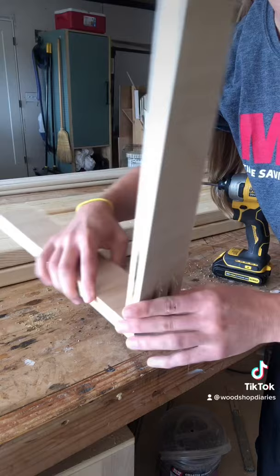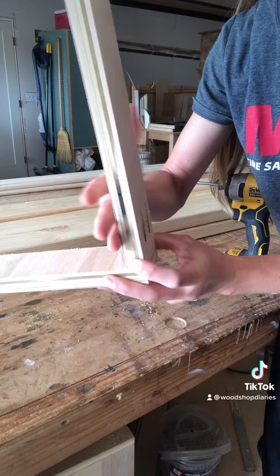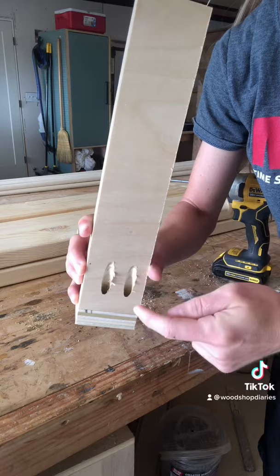The key with driving pocket holes without clamping is to keep pressure going in this direction so it doesn't pull forward, and also don't overdrive the screw. If you just keep cranking down on the screw, it's going to keep pulling it forward and you'll get a little offset right here and it won't be flush.